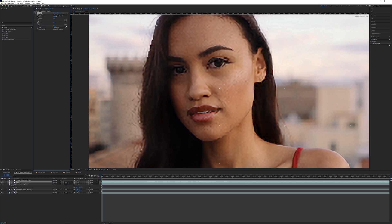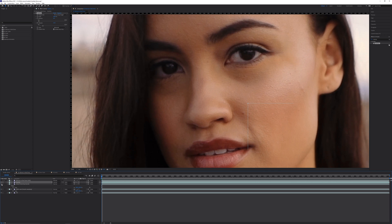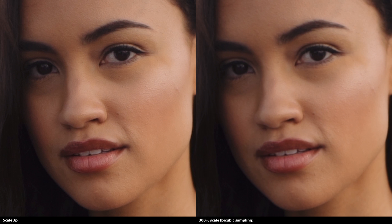Then let's increase the sharpening. Setting this to 100 produces way too much detail, so let's decrease it back down to 15. Now we can see the individual strands of hair are clearer, there's slightly more texture on the skin, and there's a notable improvement to the model's eyes. Comparing this with the first scaled plate using bicubic sampling, we see an even more noticeable improvement.